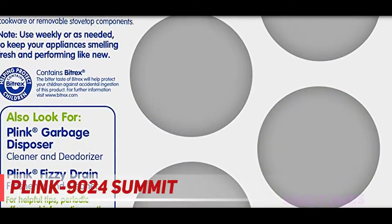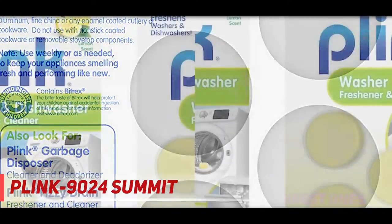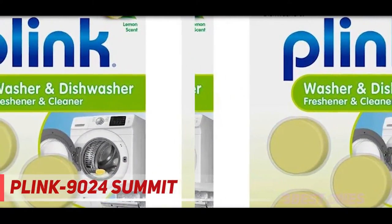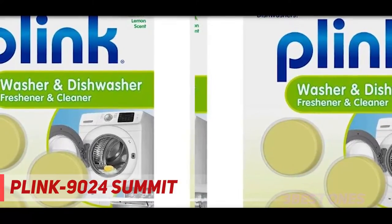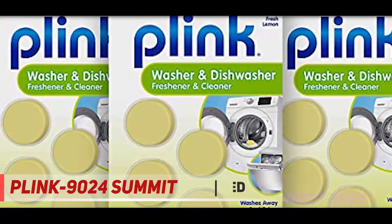These things work wonders. I thought I was going to have to replace my dishwasher — it was stained, had a gross smell, and left the dishes spotty. Then I found these, and now it's like I have a new dishwasher. The stains on the inside are gone, the smell is gone, and dishes come out sparkling. One reviewer writes that they use a tab in almost every load.